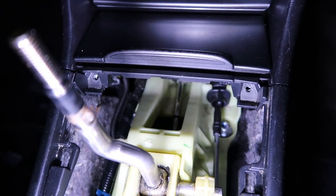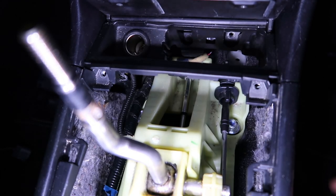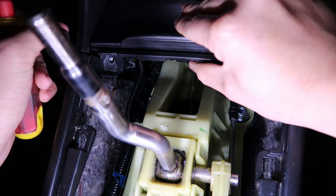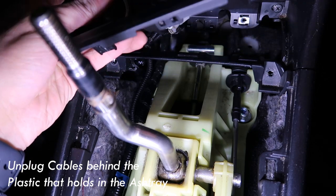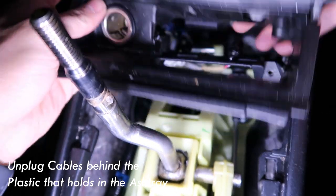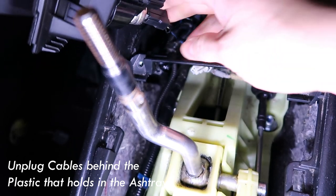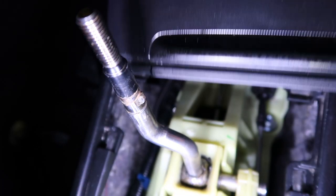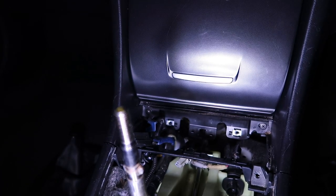Once you've taken that off, all you need to do is lift this up, take out the ashtray, pop it open, and then start lifting this section — it should lift up like that. Once this comes out, just be careful because there are some cables at the back. Take the cables out — there's a light one here and then the cigarette plug right at the very back, which just comes off.